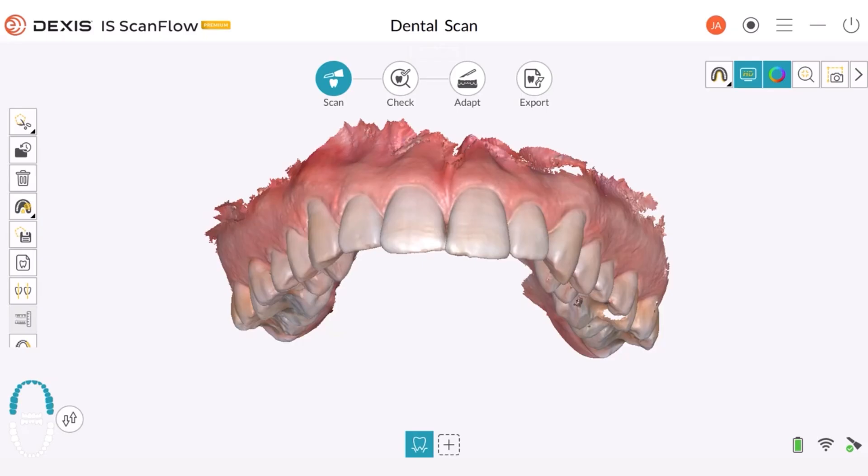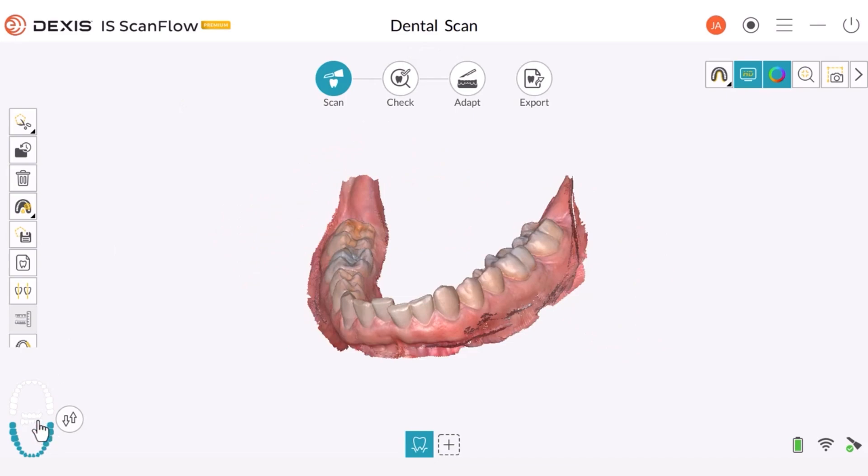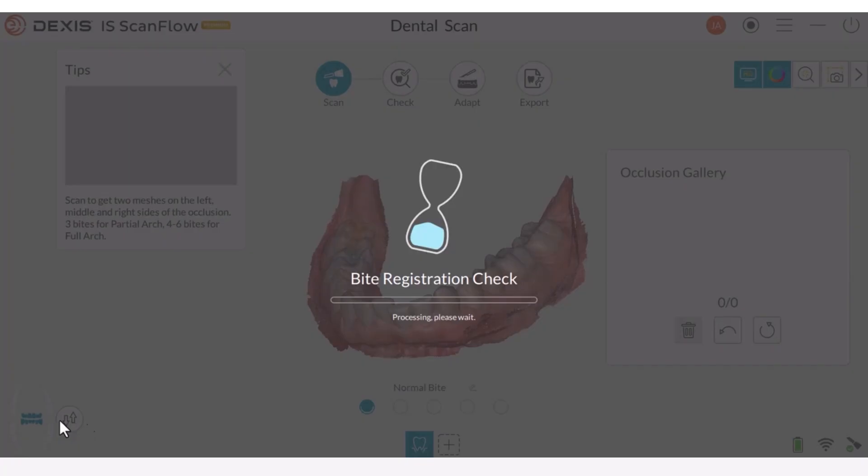In this session, we will explore how to take a bite registration. To start, first select the Buccal Bite Registration option in the IS ScanFlow software.